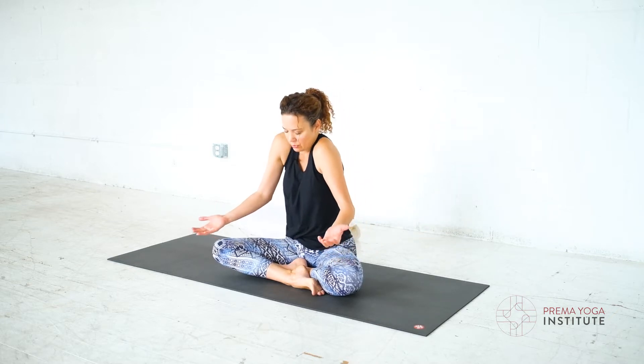Let's try that again. Roll your shoulders forward and then slide your shoulder blades on your back like you're trying to kiss your lower shoulder blades together.